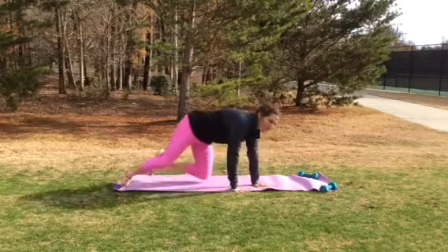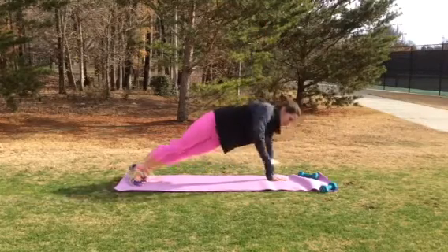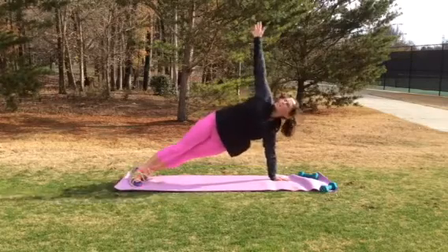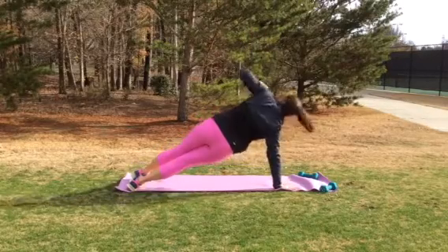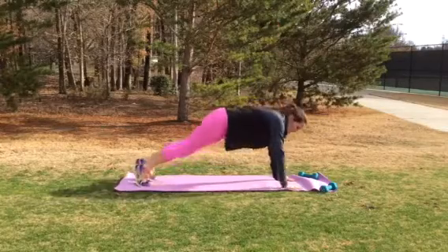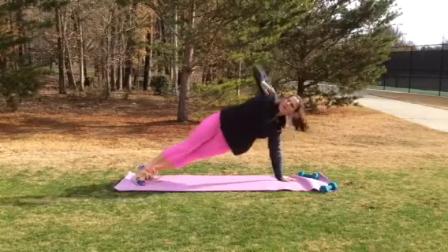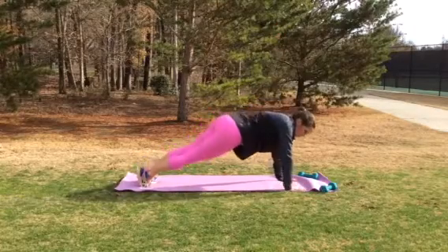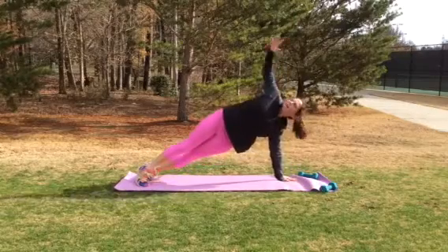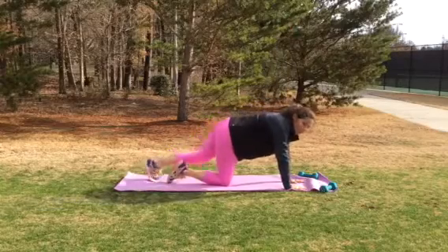Now we're going to go back to the beginning and do alternating sides. Reach up and down. This takes a little bit more balance, so you might have to go slower. Go back — up, back down. As long as you're balanced and opening up that chest, that's great.